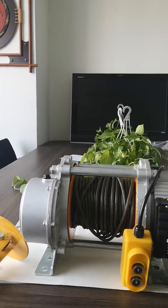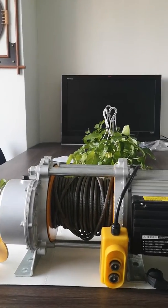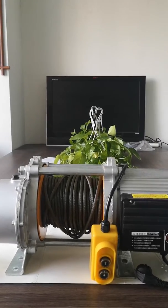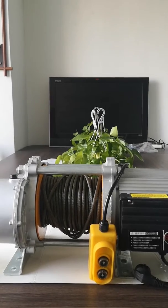Hello, this is Clark. Today I will say something about the hoist on the desk. Why do I recommend you this type? First, I think it is because of the capacity.